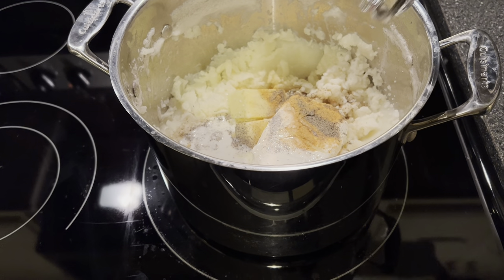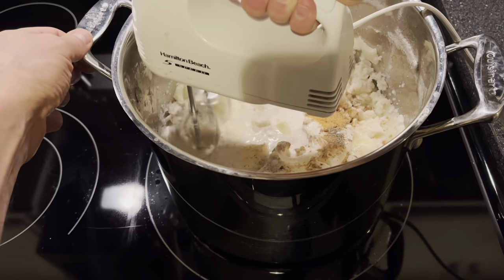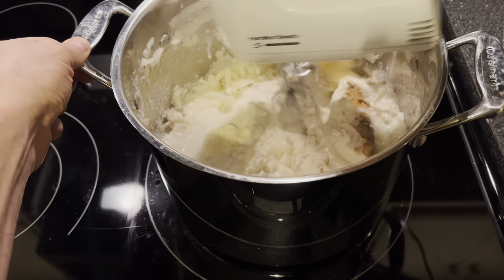We're going to mix all of these ingredients with a hand mixer right in the pot on the stove with the heat off.